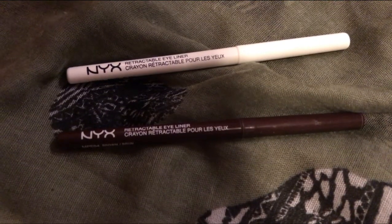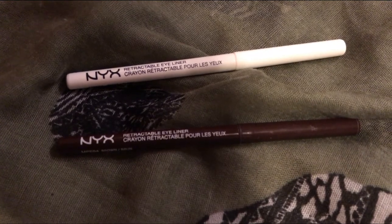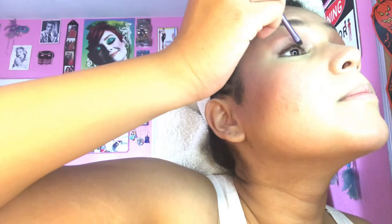For eyeliner, the brown liner goes on the top lash line and the white liner goes into the waterline. Do a rough line on the eyelid, then take a smudger brush and smudge it out to make it look very soft and delicate. Go over it again with the base eyeshadow brush to diffuse it more — we don't want that line too visible. The white in the waterline is because Jamie Gertz's eyes are big and beautiful.